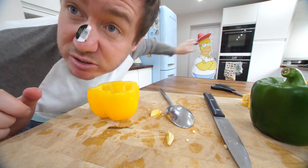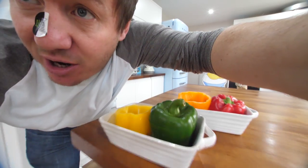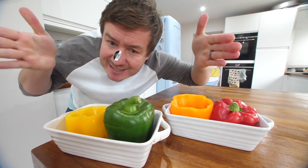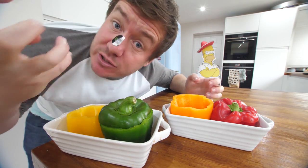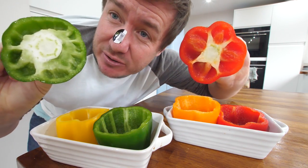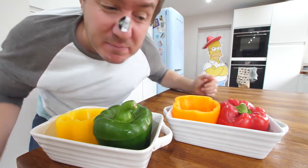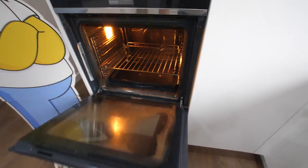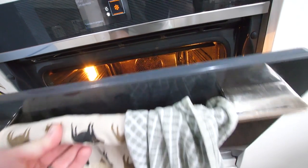I'm going to do that with my other three peppers — remember to wash your hands afterwards. My oven is preheating. I've got these little baking dishes — they're compact and they'll hold the peppers upright because they can sometimes wobble as you soften them. I've kept two with the lids on. They're going in for about 20 to 25 minutes just to soften up.